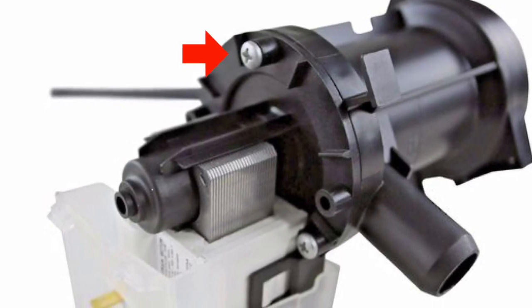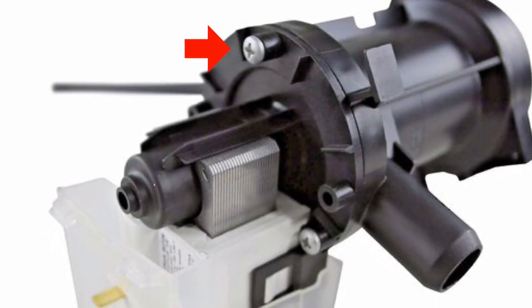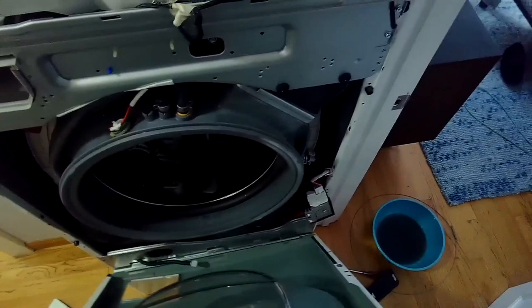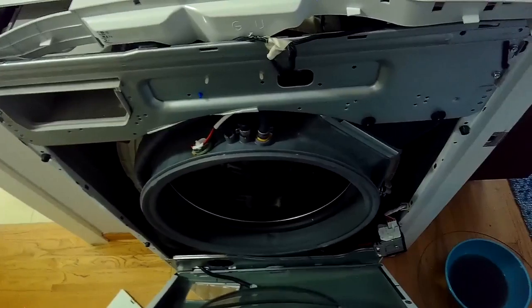Put the new motor against the pump housing and get all three screws down really tight. Once you have them tight, you can reinstall the drain pump. We're just putting the front cover back on now — I've got it on the bottom clips and I'm going to push it up against the machine, then add the screws at the top that hold it on.